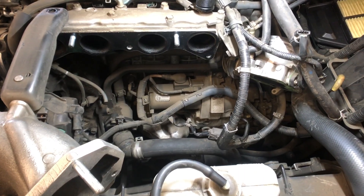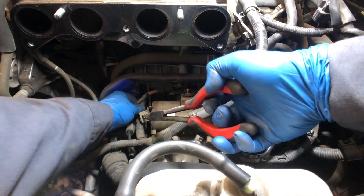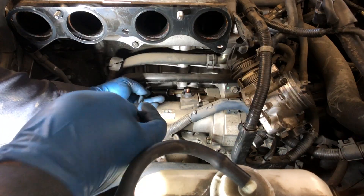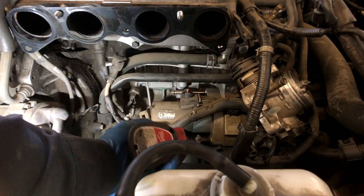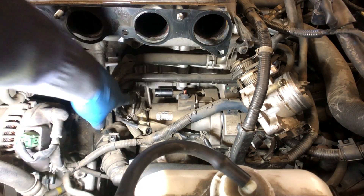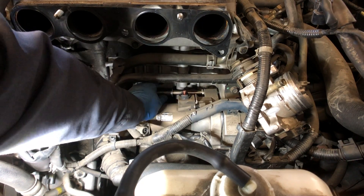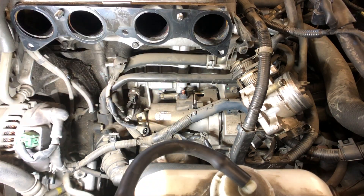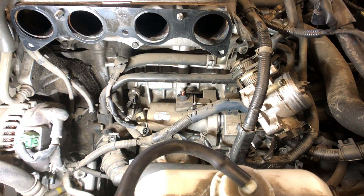That was a 14mm — almost got stuck right here between the oil sending unit and this bolt. There you go. Take this 14mm out — see, this is a weird bolt. Now the starter comes off.